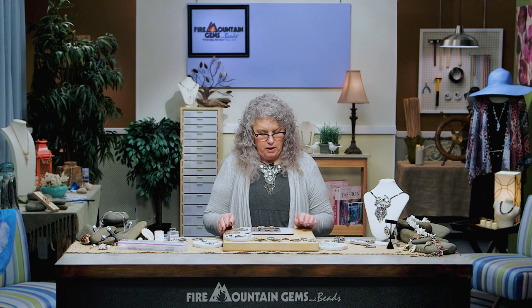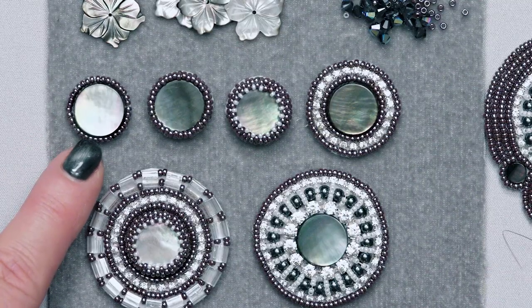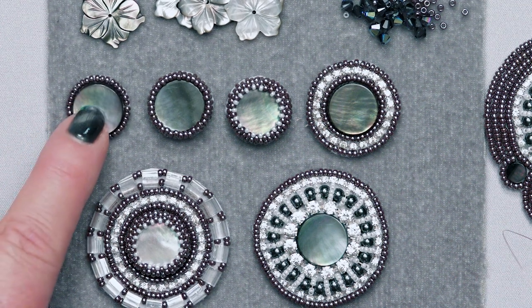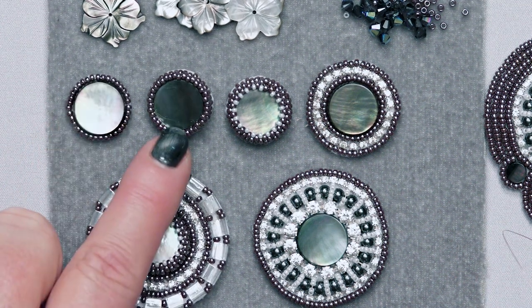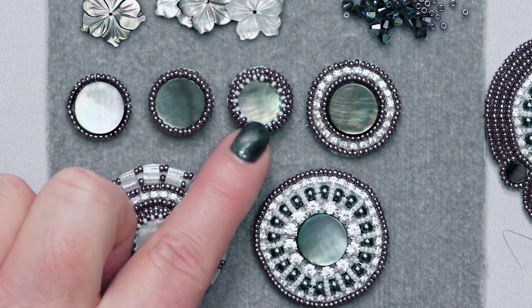Welcome back and thank you for joining us again. Today we're going to give a quick overview of what we did with all the components. We did the basic embroidery, the bead embroidery with the couching. From that we added a couple rows of peyote stitch and then finished it off with a size 15 to really bezel the piece up.